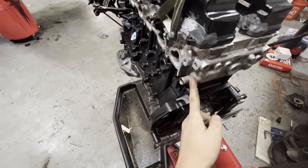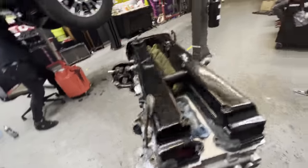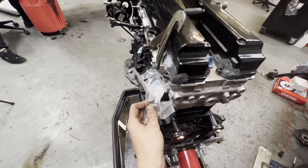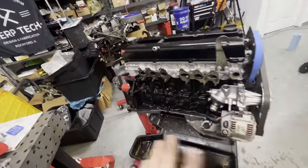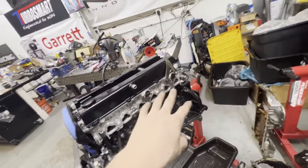We'll put another dash-10 bung here and do a loop over to the back of the engine, so we have sufficient cooling to the back of the motor. That's going to be a huge help with temps and the life of this engine. I can't say for certain it's the only reason we lost the other engine, but it's definitely a big factor.